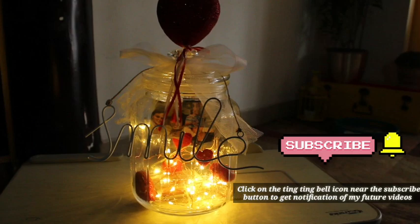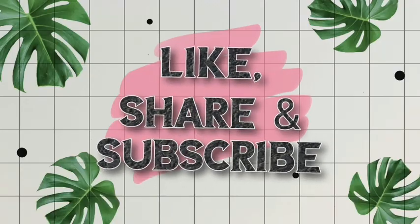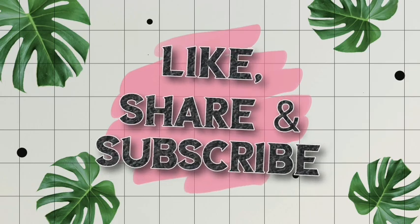I will see you all in the next video. Until then, this is Swathi Ganesh signing off. Bye bye bye!